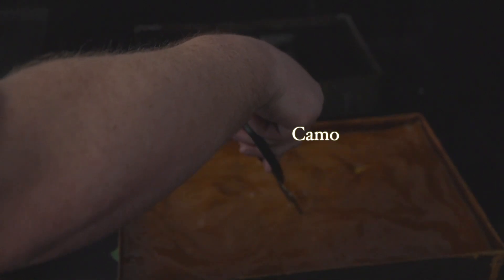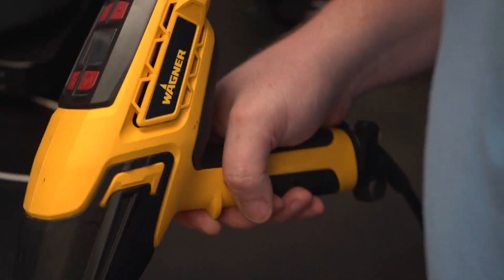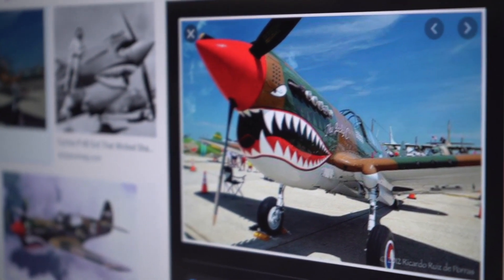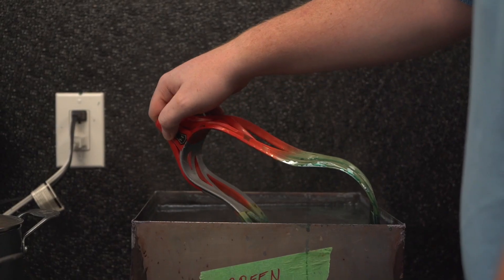Alright, so today for the diary series we're going to be working on a customer dye — they are looking for the warplane ultra camo going out to Huntington. Let's get after it.